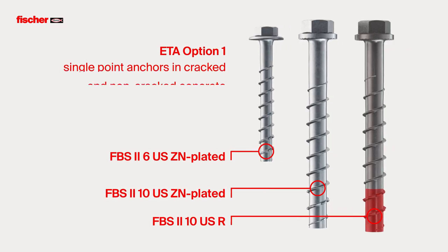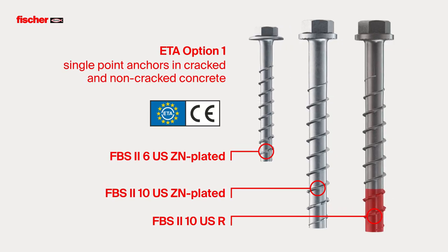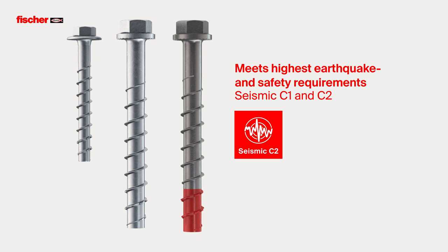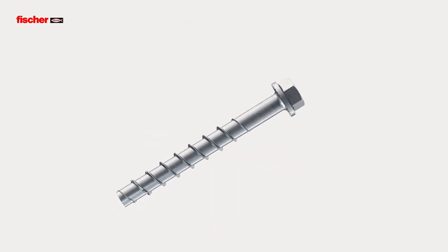The Assessment ETA Option 1 regulates the use of single-point anchorings in cracked and non-cracked concrete. It meets the highest earthquake and safety requirements by being rated according to seismic performance categories C1 and C2.